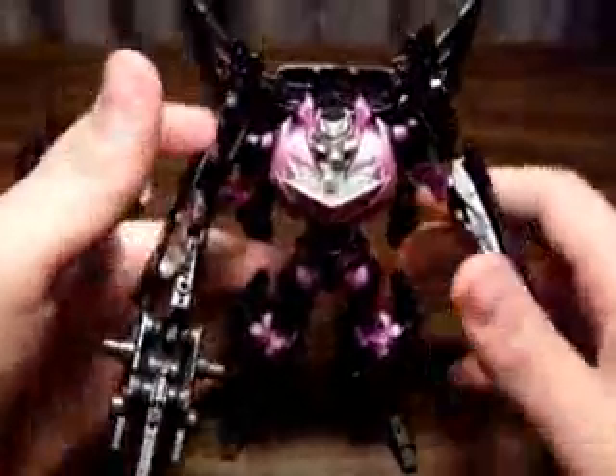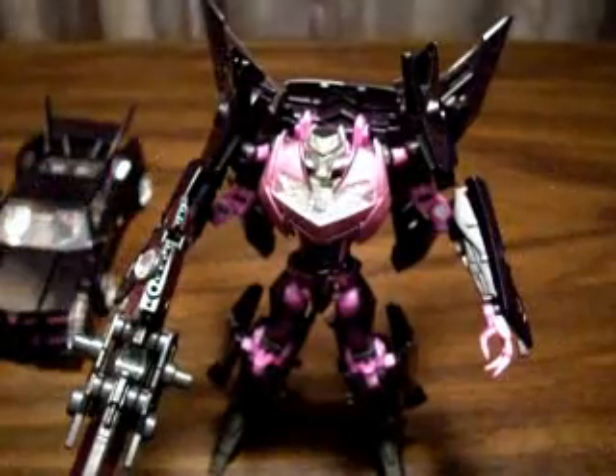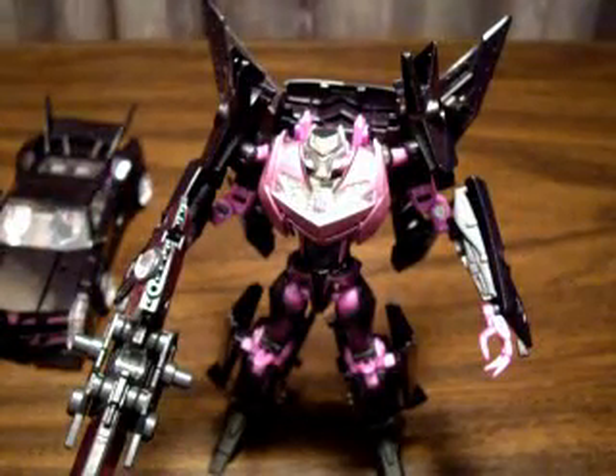So this is the review of ARMS Micron Jet Vehicon. Thanks for tuning in, see you next time.